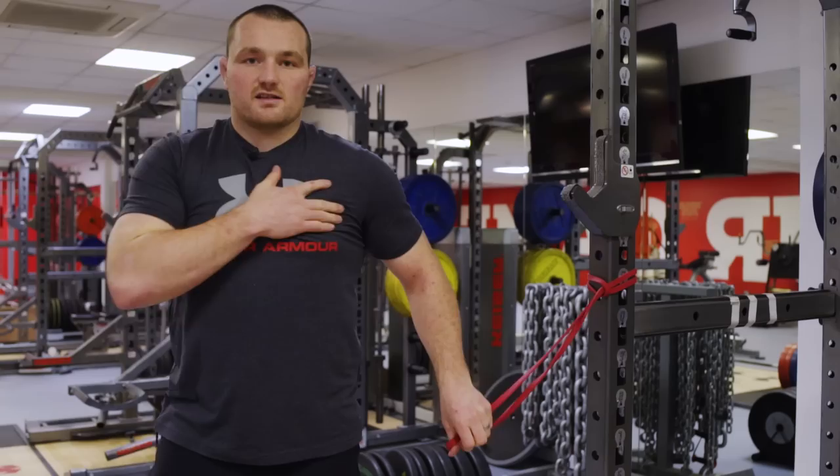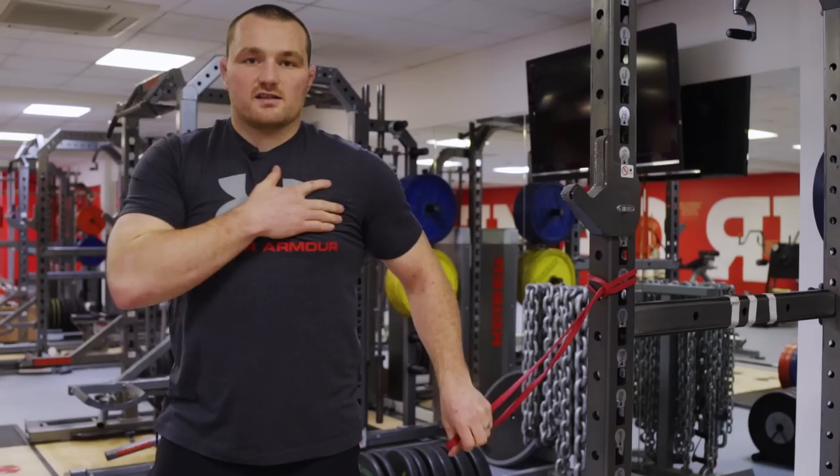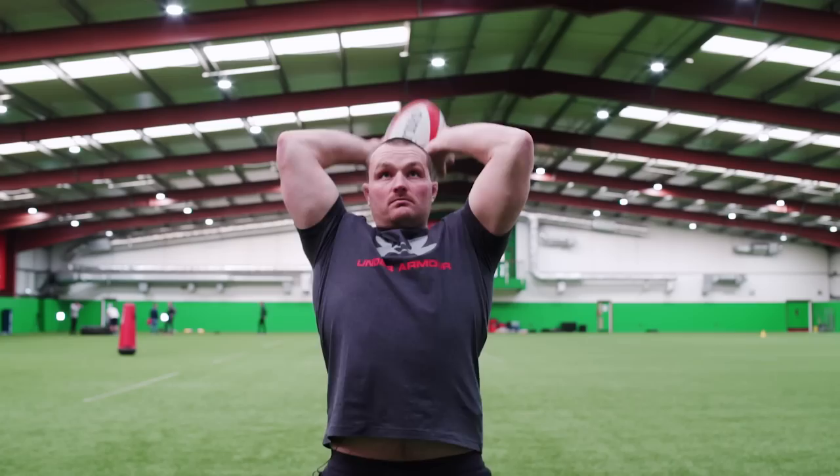I normally do a circuit of three — three times six, three times ten of that — and then it'll be into some tricep work and some pec warmers, which obviously from a throw-in perspective is to make sure your pecs are opened up so you can get full range in your throws. And when you're scrummaging, everything's nice and warm and you can keep it all tight.